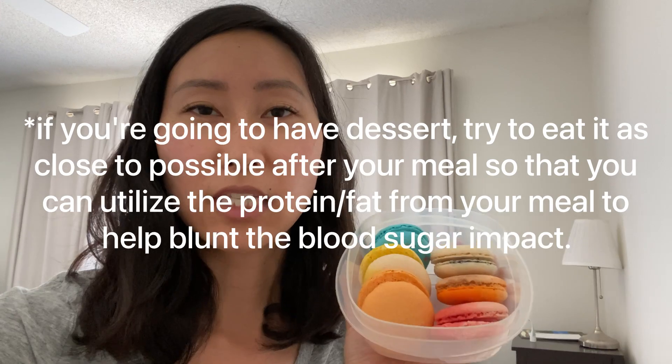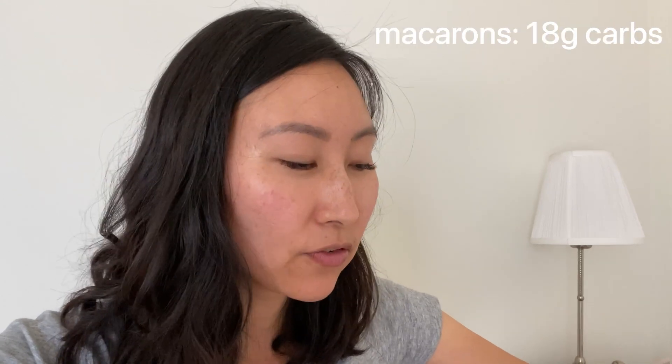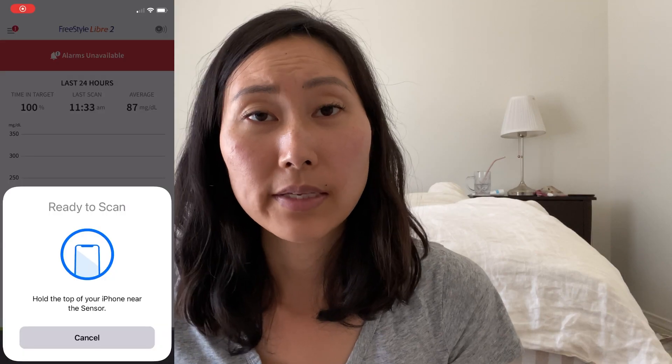My sister sent me home from my nephew's birthday party with macarons — one of each flavor from Colette Macarons in San Francisco. I ate three out of the six. I couldn't find their specific nutrition facts, but a French macaron is generally about 6 grams of carbs, so that's roughly 18 grams of carbs total for the three I ate. What I like to tell myself about macarons is that they're made with almond flour, so there's more fat and protein to balance out the sugar — but we'll see what my blood sugar does.